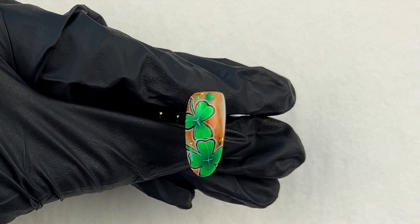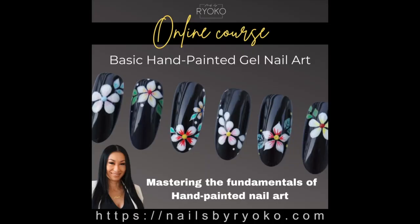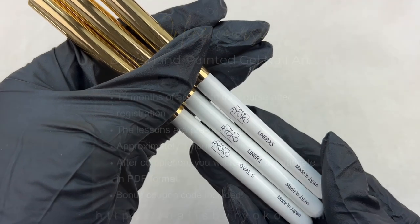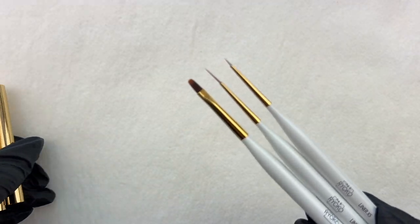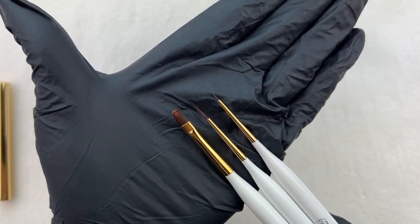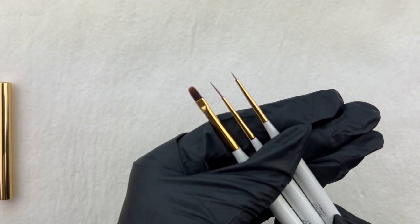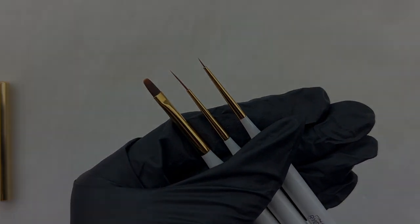If you found it useful, let me know in the comments below. If you want to learn more basic gel nail art techniques, I have a link for my online course in the description. If you want to check the brush I used, I also have a link in the description — make sure to check it out. Thank you so much for watching; subscribe to my channel if you want to be notified when I release new videos, and I will see you in the next one!